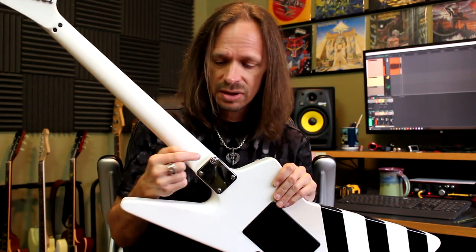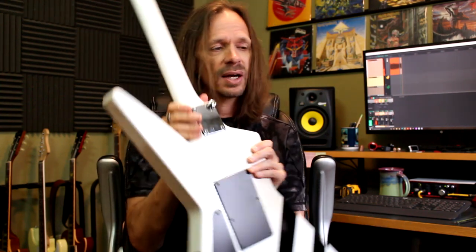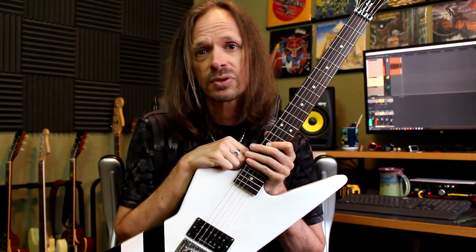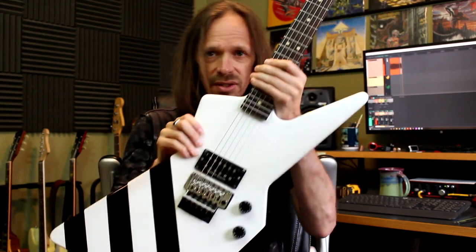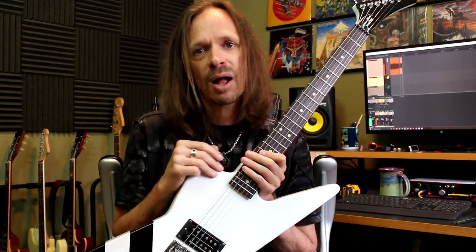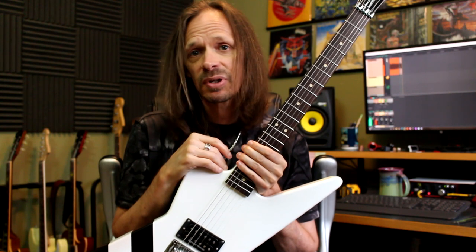You might also be wondering if this is going to affect stability of the neck. I can tell you that I have played the snot out of this guitar for eight years with the strap button there, and I've had no trouble at all. I use this guitar in my Scorpions tribute, and that is not a band where we stand around behind our microphones — we are jumping around, running around, acting bonkers, throwing the guitars over our heads, holding them up, shaking them, doing all kinds of stuff. And I've never had a problem with that.